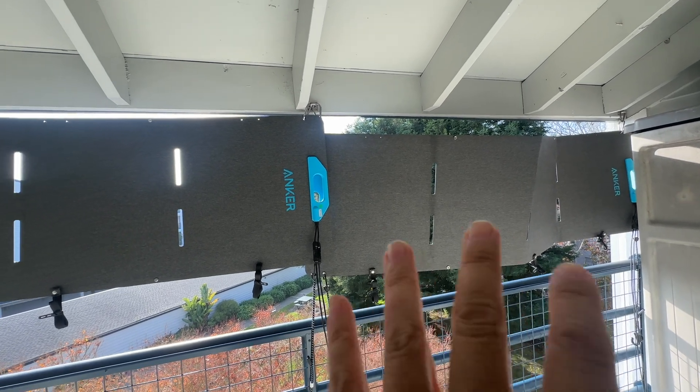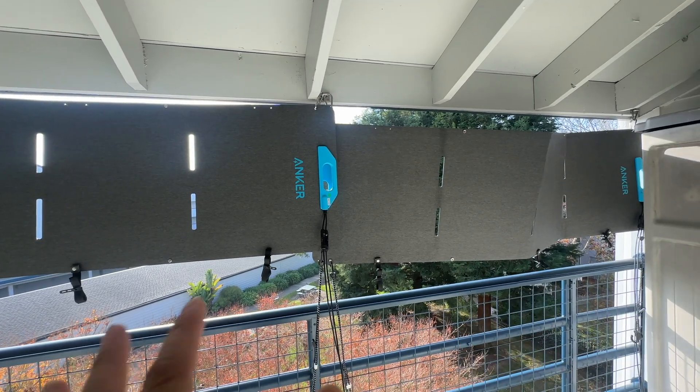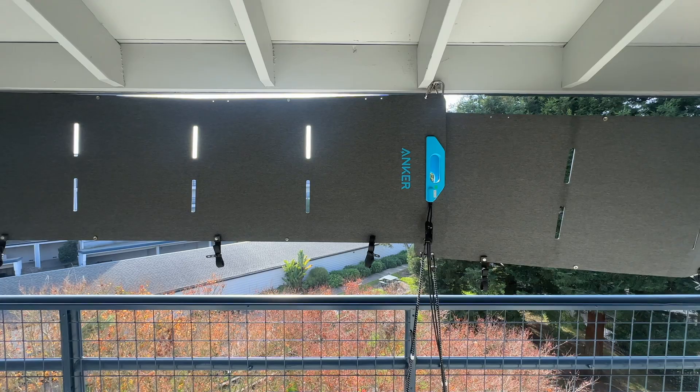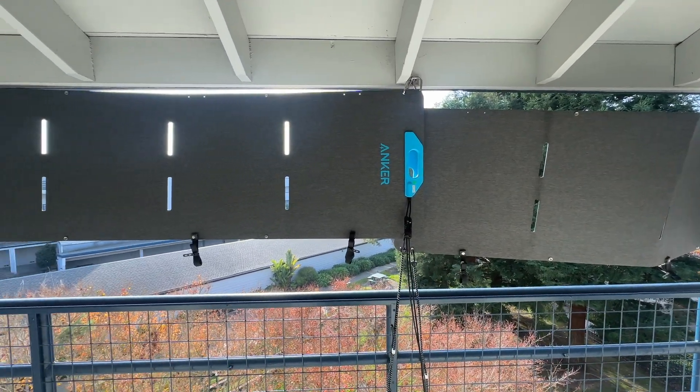I'd say this is performing pretty well and I'm pretty happy with it. I wanted to get about 200 watts and I'm getting about that — sometimes more, sometimes less. But this is nice because they're not in the shade. Although I can't really adjust the angle, it does seem to work pretty well.